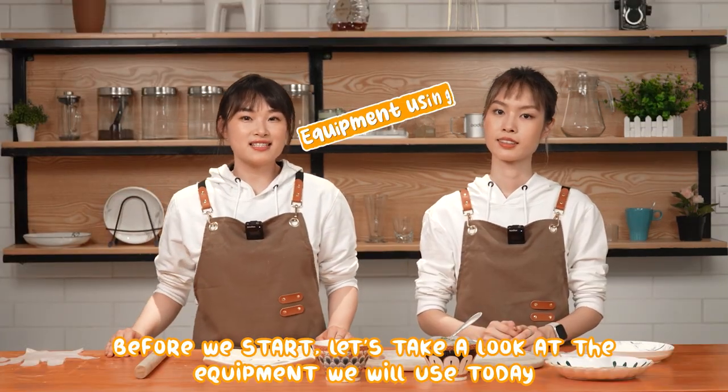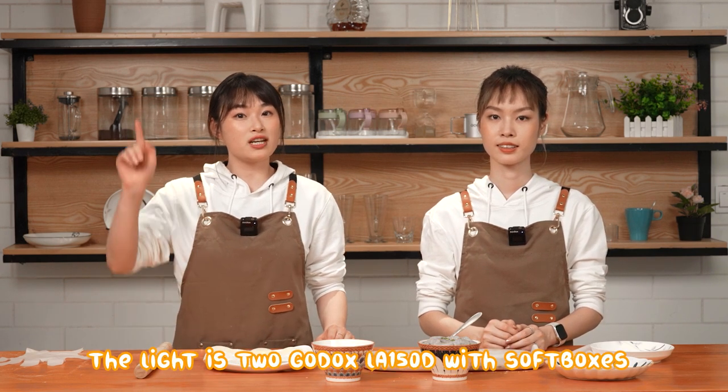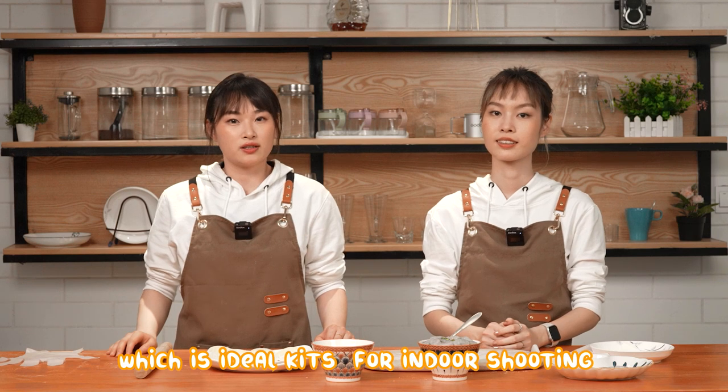Before we start, let's take a look at the equipment we will use today. The lighting is two Gold Dots LA-115D with softboxes, which is an ideal kit for indoor shooting.